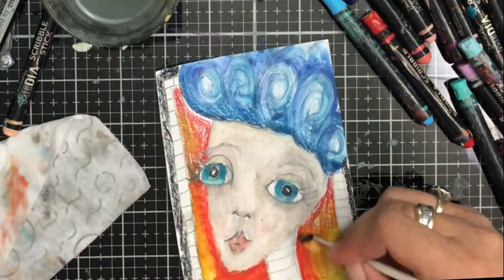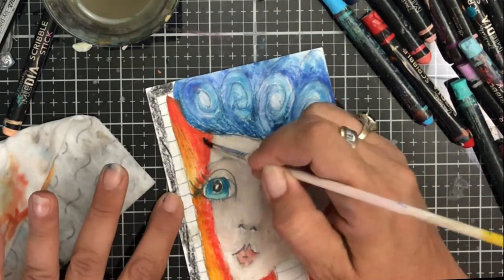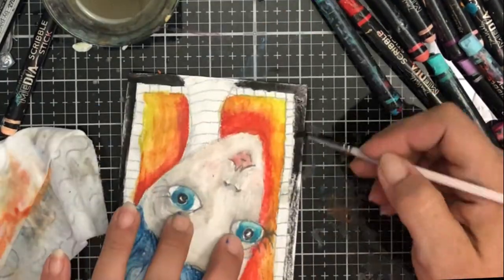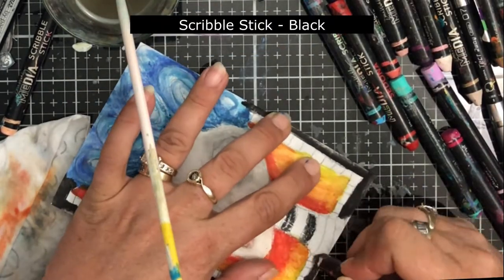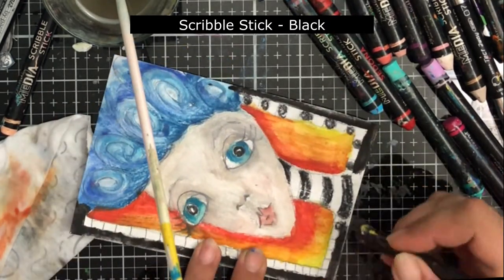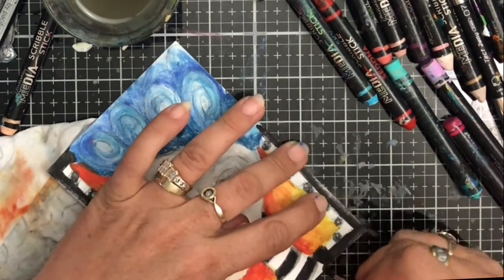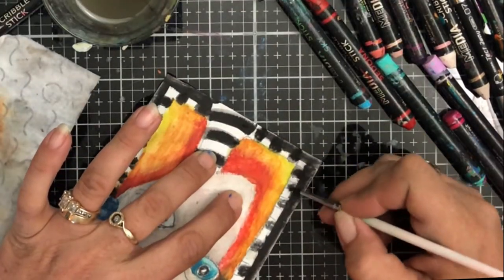With scribble sticks, you want to start with your lighter color and start blending with that, wiping your brush as needed, all the way up, then wipe your brush and blend down again — blending from the bottom up and the top down — and you should have a nice blend. Filling in the black and white edging and using the brush to dissolve that paint.